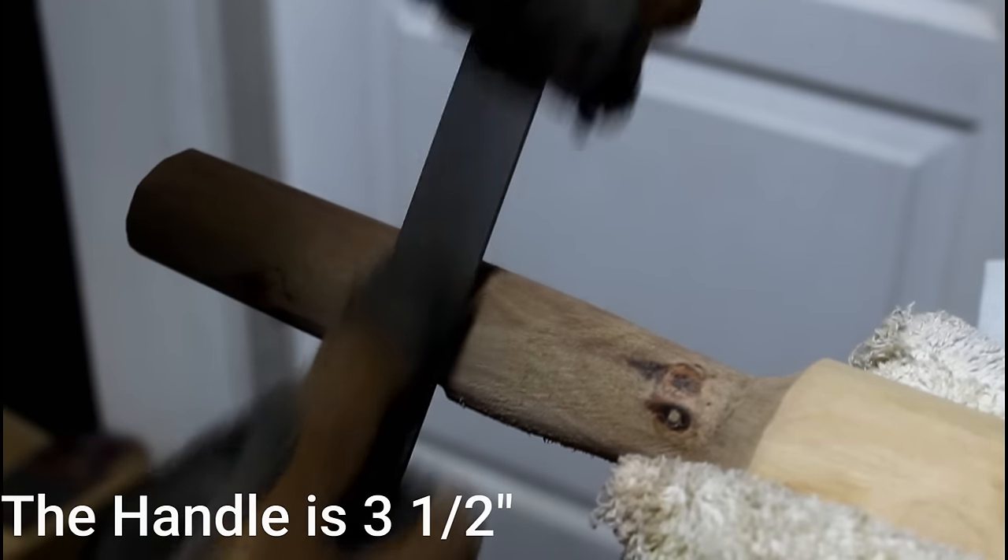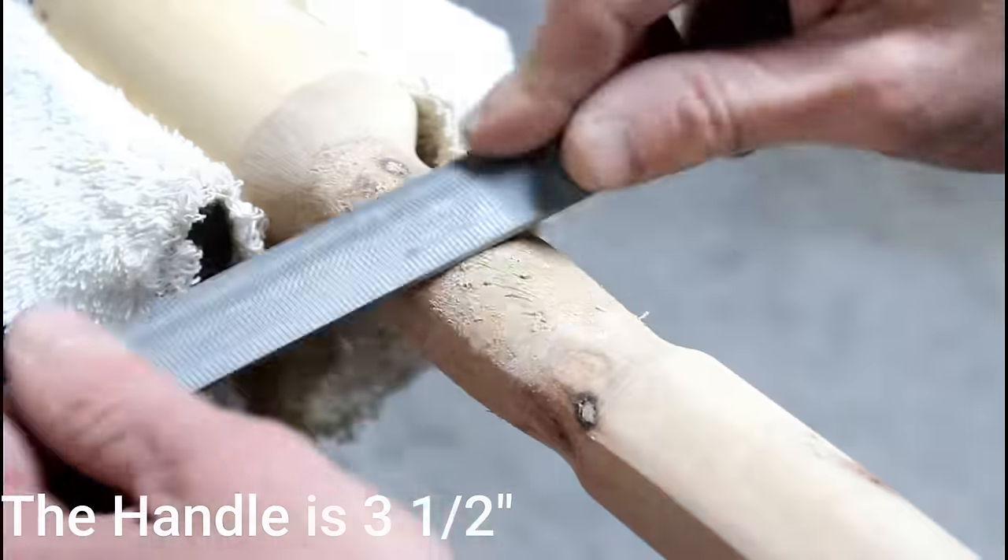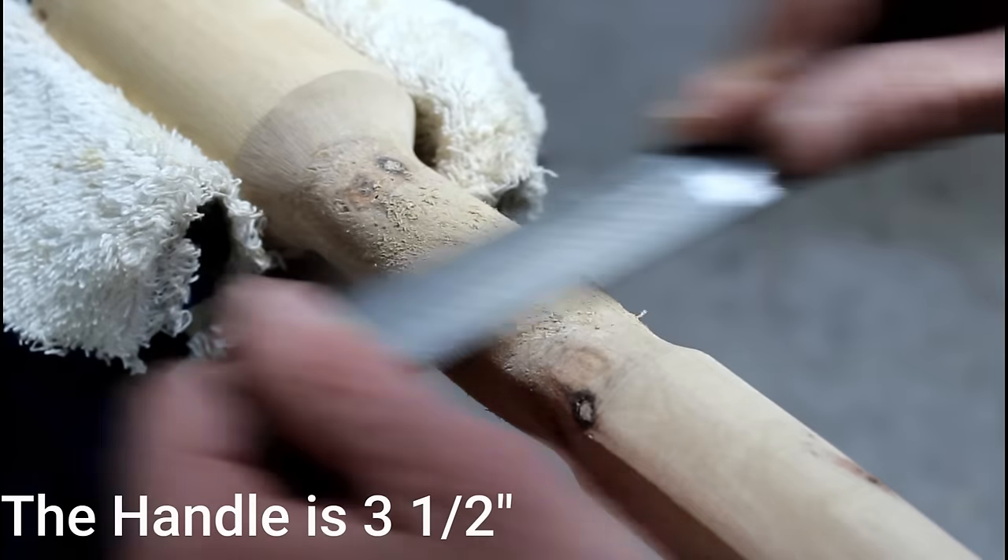Create yourself a reference for where the handhold portion ends by filing it out. From there you shape the handle so it fits your hand.